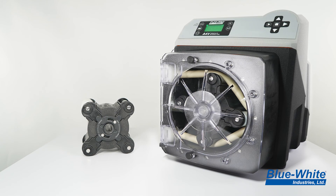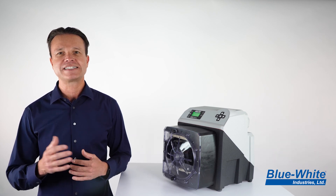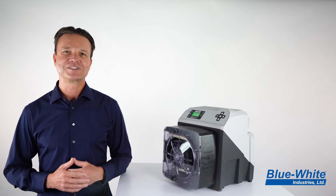The new roller assembly is now shipping with all new A4 orders. If you'd like to upgrade your existing A4 peristaltic metering pump, then log on to our website to get the details and find your model numbers. We'll see you next time.